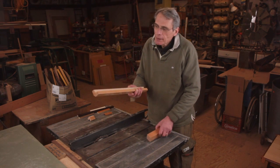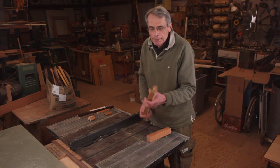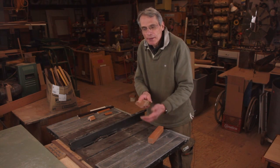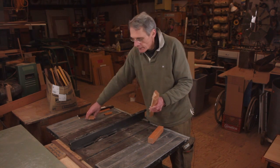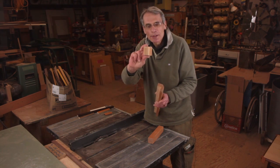I've cut already a piece here to show you where I'm heading. This came out of square stock and I cut on the table saw two cuts to remove the corner part, which when cut into little blocks will look just like this.